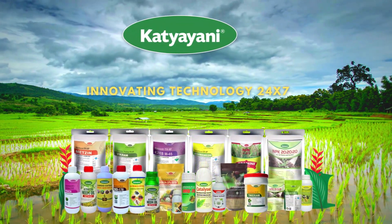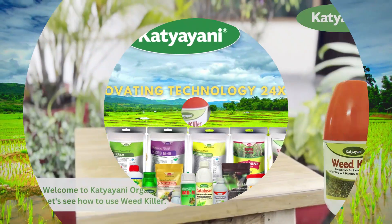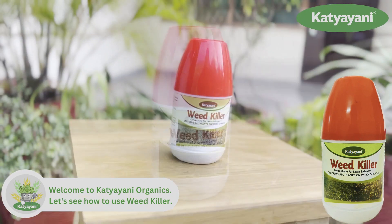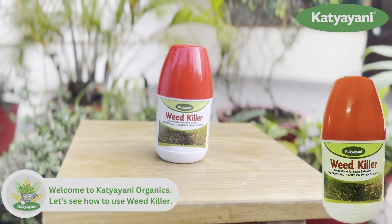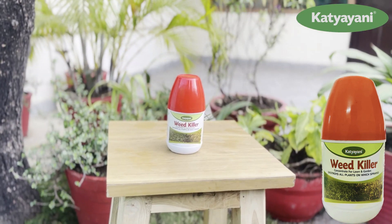Welcome to Katiyani Organics. Katiyani Organics introduces Weedkiller, an organic herbicide. Let's see how to use it.